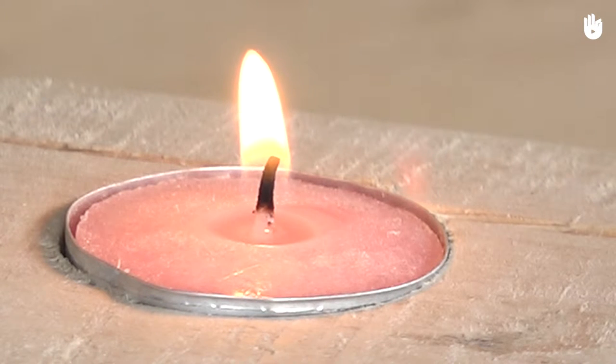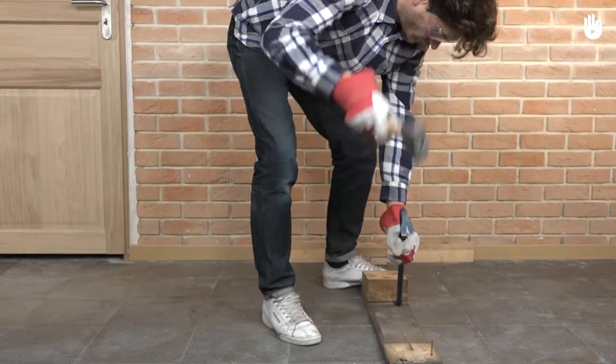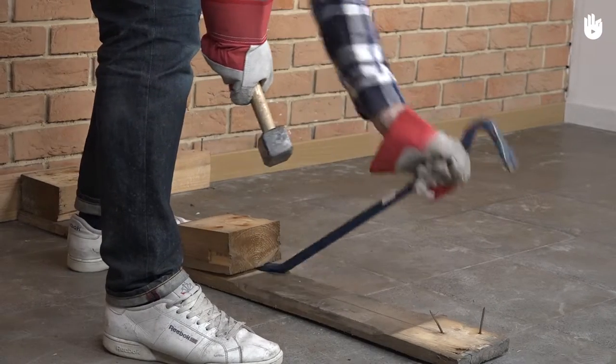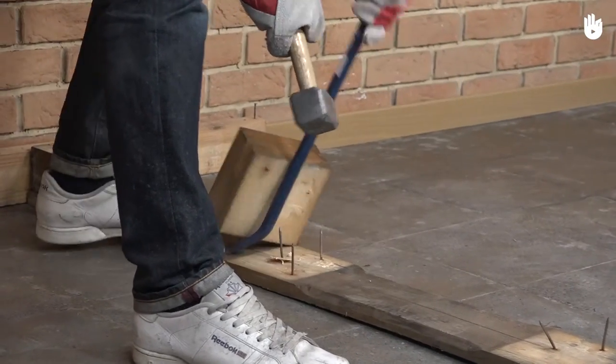In this video, you will learn how to make a candle holder using pallet wood. Once pallets have been dismantled, the blocks that attach the top deck board to the bottom deck board are rarely used, which is why we wanted to give them a new life by making them into candle holders.